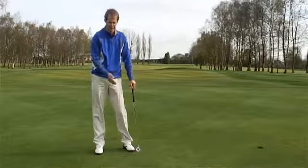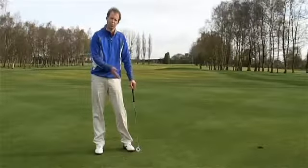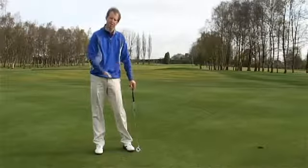If you can strike the ball correctly, you've got the correct posture and ball position. That's going to help you start the ball on line, and hopefully if we've chosen the right line and pace, we're going to make a few more putts.